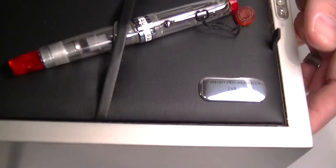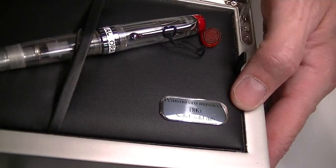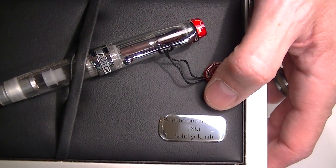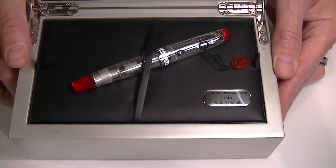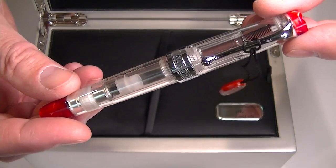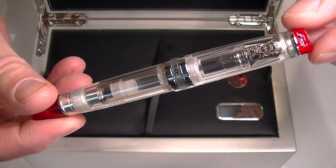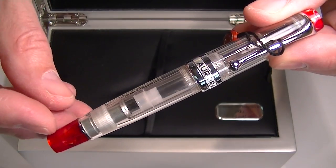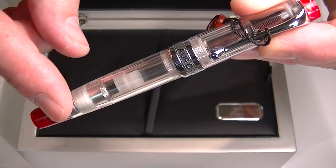On the base of the case there is a metal plaque that reads '18 karat solid gold nib.' This is the Aurora Optima demonstrator fountain pen in the red version, which has red ends on both the cap and the barrel.